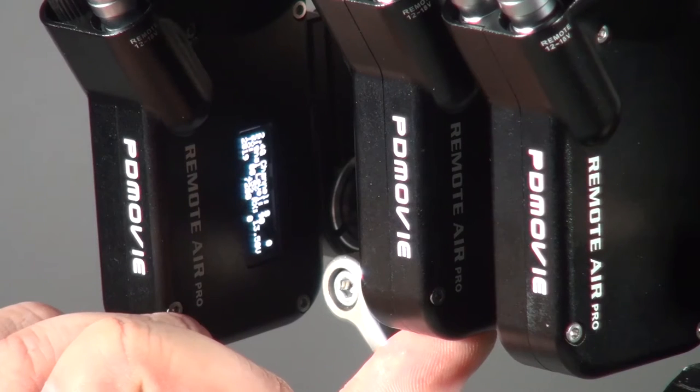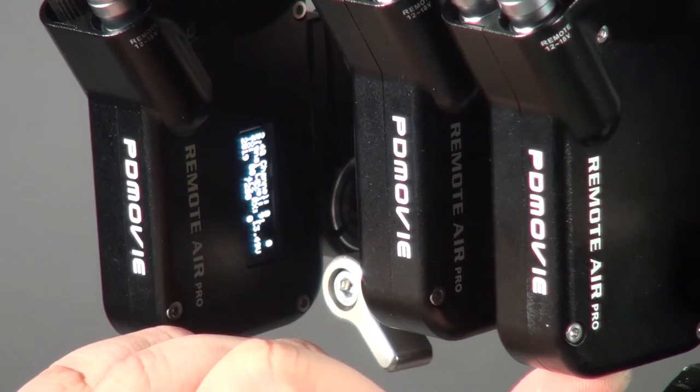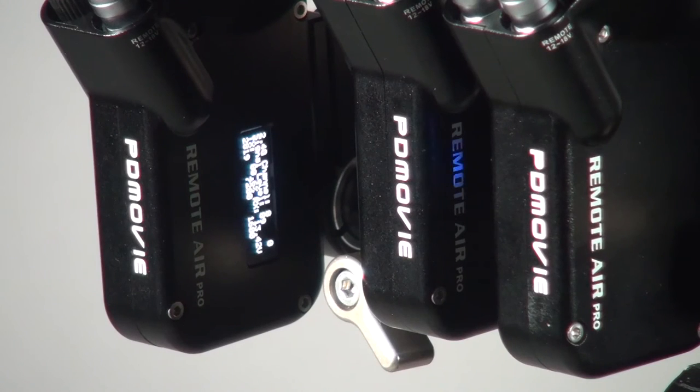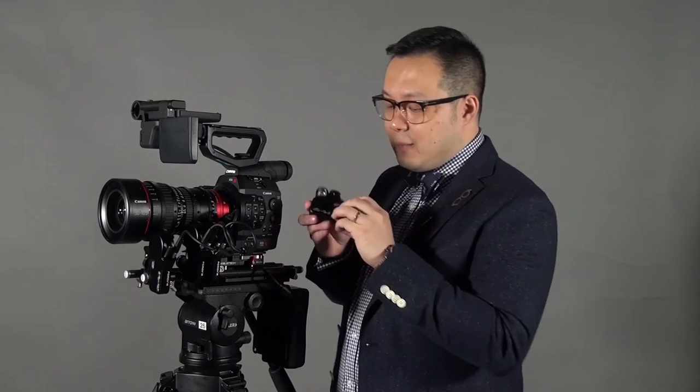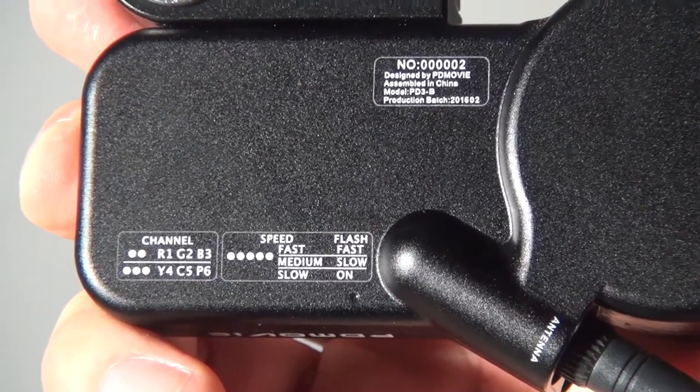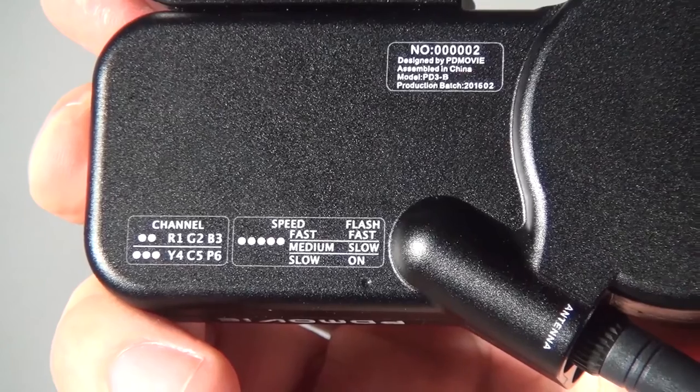There is a button under the controller — press it for several seconds and it will switch on. Once switched on, you will see different colors, because different colors represent different channels. You can set several motors to the same channel easily. The flashing speed of the lights indicates the motor speed. It's very easy to configure: press the button twice to set the channel, press five times to set the speed.